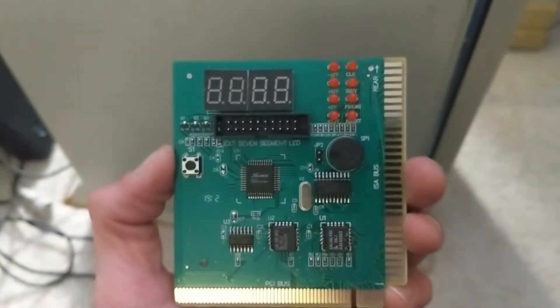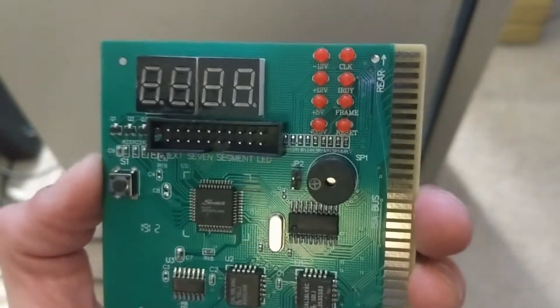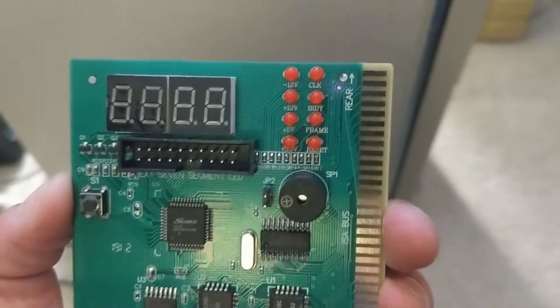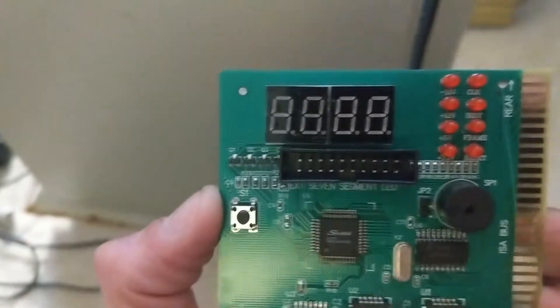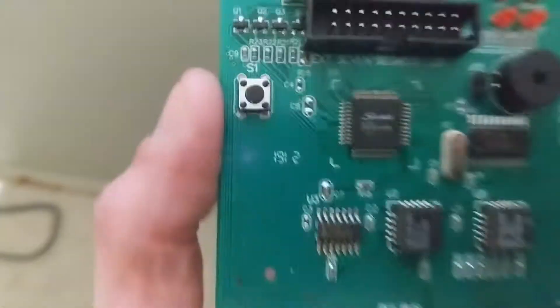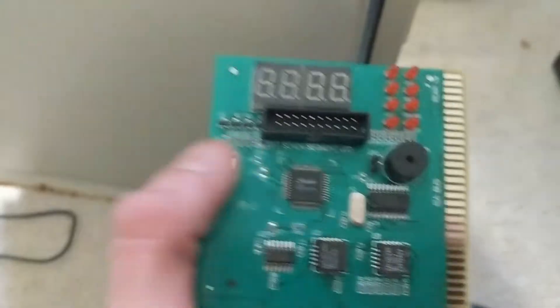You literally just stick it right in a free slot and the LEDs on the top right will light up to show plus and minus 12 volt, plus and minus 5 volt off the power supply, what kind of operations are occurring within the bus itself. You can test bus speed, you can see if your reset pin is stuck, anything like that. These two readouts will give you the error code. That expansion is for a little tiny version of this same display with the same button. Let's just see if it works.